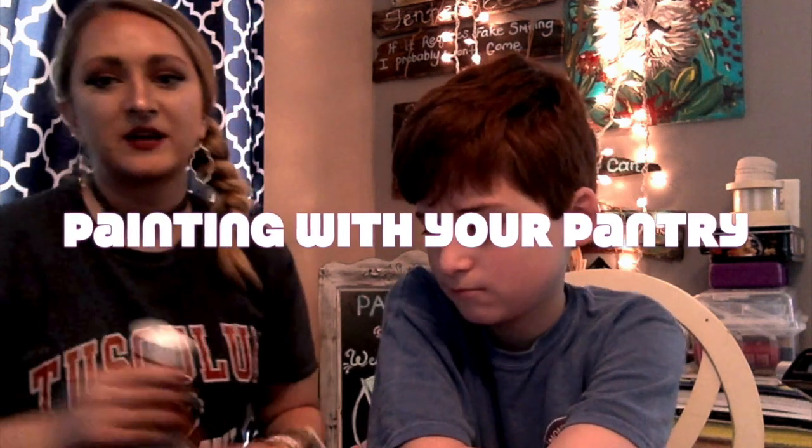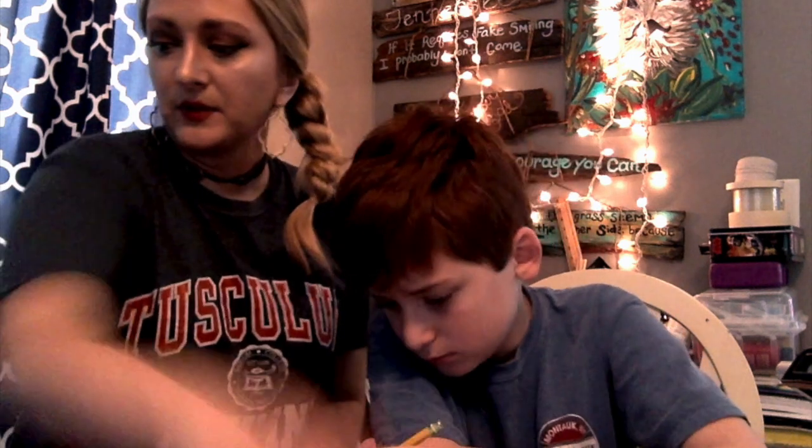Hello! Today we are going to see what we can find in our kitchen and do a little experiment to see what would be useful to use as paint if you don't have paint in your house. We are going to try buffalo sauce, chocolate syrup, mustard, jelly, and ketchup. You'll also want some paper, paintbrushes, a little cup of water, and something to squirt the materials out on.